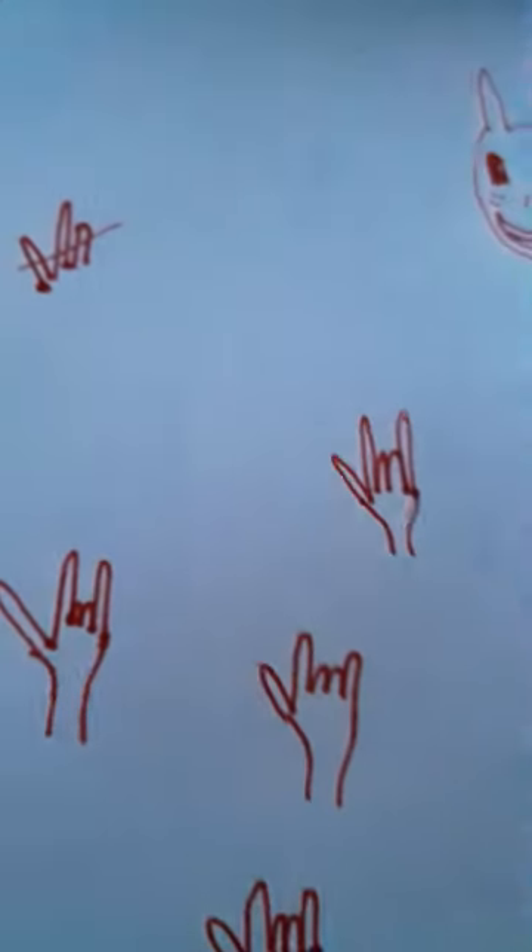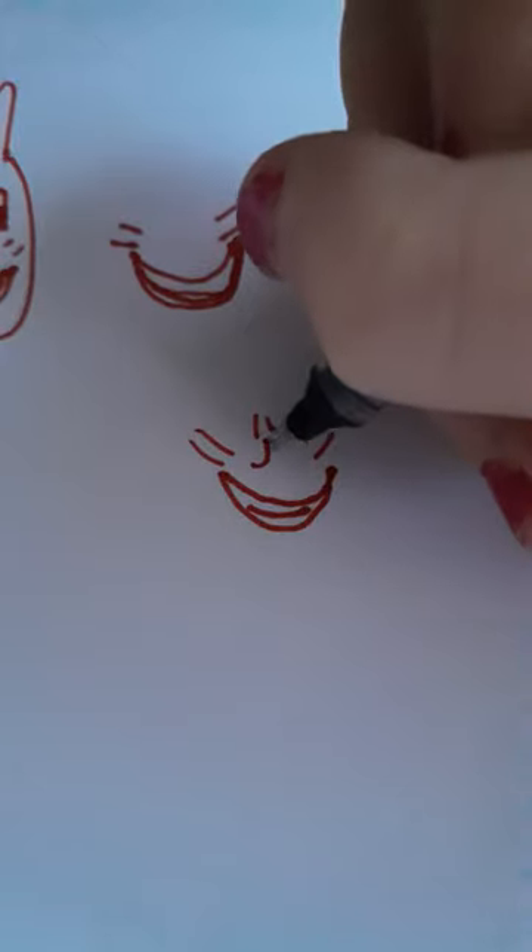Now we're gonna do a bunny face. You basically just do this, and then you add another one underneath, you add another smile, then you do two whiskers and then a little nose like this.